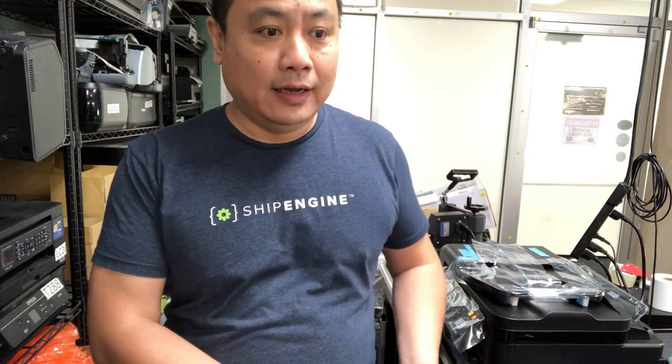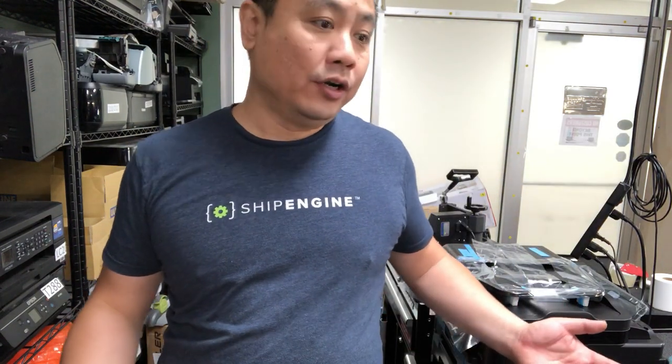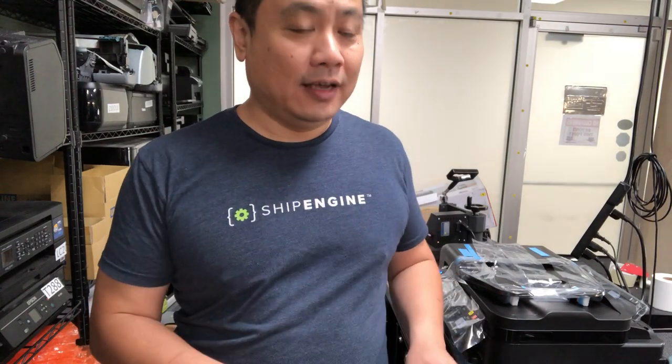I spent a couple of hours on the phone with Epson. Epson asked me to send the printer back and said they were going to give me a new printer. Just as soon as I got off the phone with Epson, I got my unit solved. I cannot repeat the error, so I'll just show you how I solved it. It might not work for you, but it worked for me today.